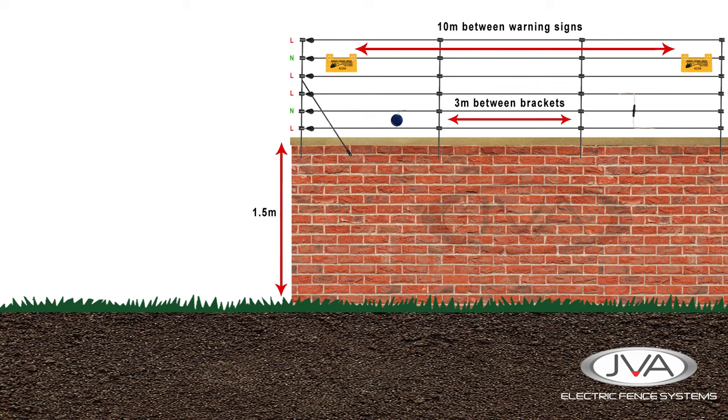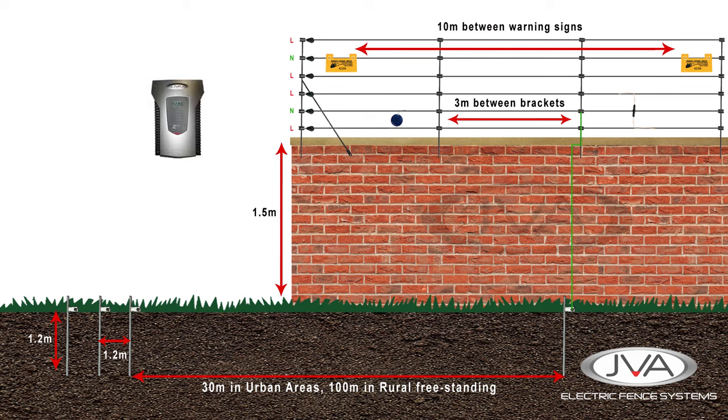One of the most important elements of an electric fence is proper earthing. A minimum of three earth stakes should be inserted into preferably moist soil, no less than 1.2 meters deep and spaced a minimum of 1.2 meters apart. By law, an additional earth stake needs to be inserted and connected to the fence every 30 meters in an urban environment or 100 meters on a rural or freestanding fence. The earth stakes are connected to the energizer using double insulated undergate cable, clamped securely in place.